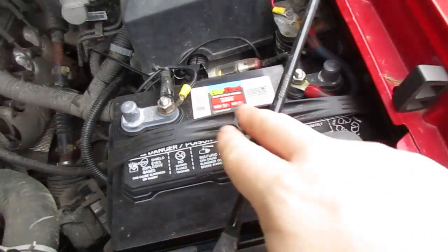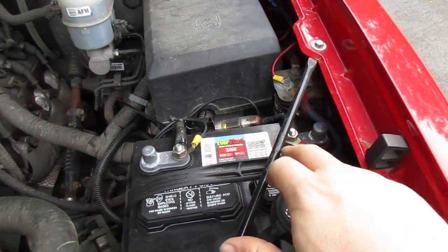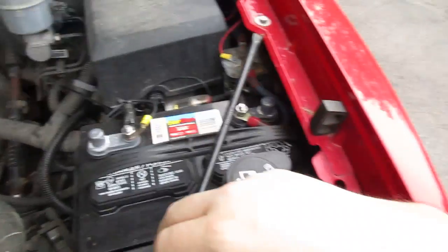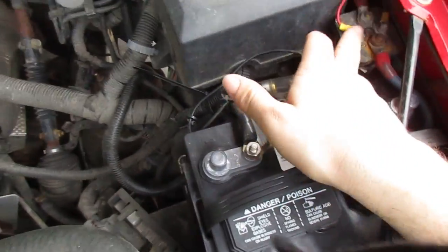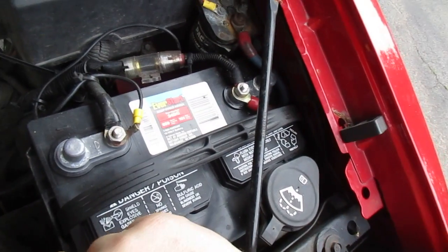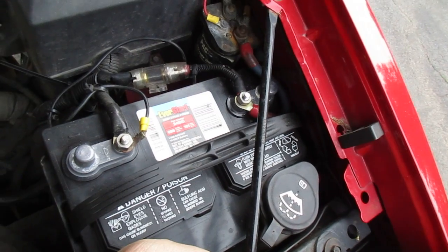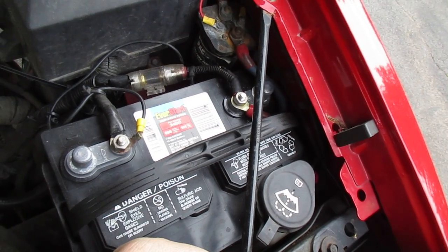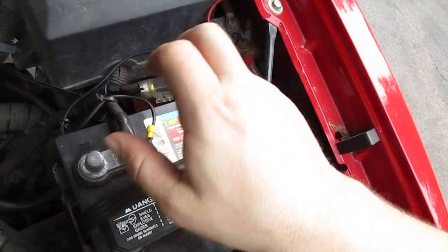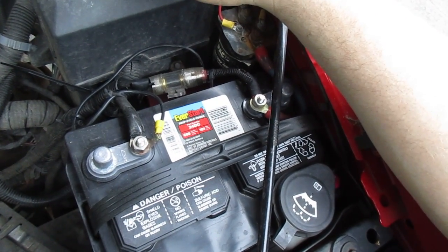I have a fairly basic Walmart deep cycle battery. I've gotten different brands but I've been pretty happy with the Walmart ones over the years. You've got the hot and the ground coming over to this battery. The thing you'll notice between the hot and the ground is this can here — this is called the battery isolator or relay. It's a 200-amp relay, which is a fancy word for a switch. It's an electrically activated switch that closes the circuit so you start charging once you turn the key on.